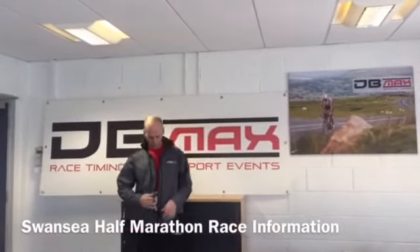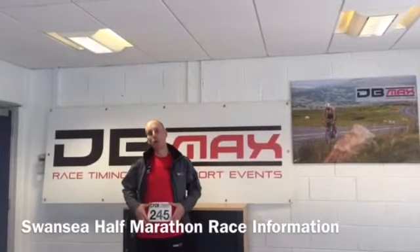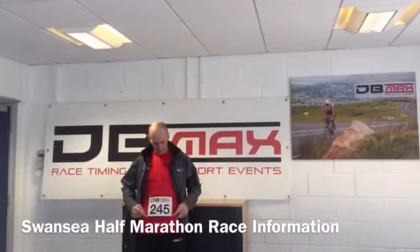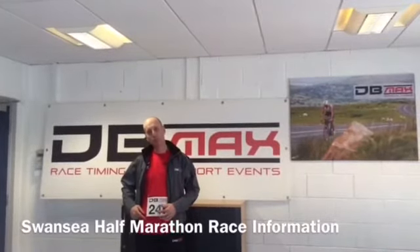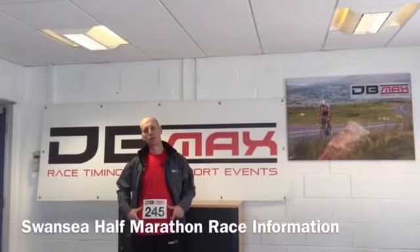However, if you mount your bib like so before you race, you need to put a pin in the four corners. Please do not put a pin through the timing chip, and do not screw the timing chip up.